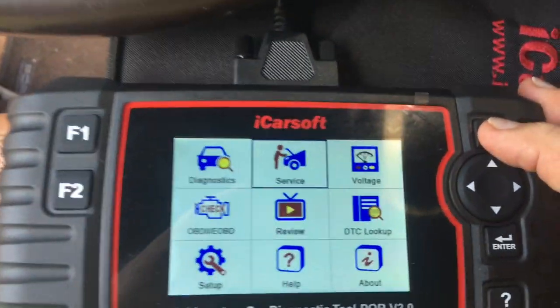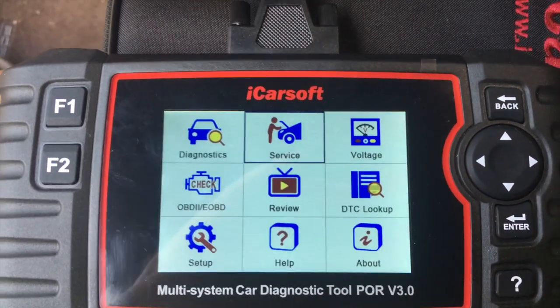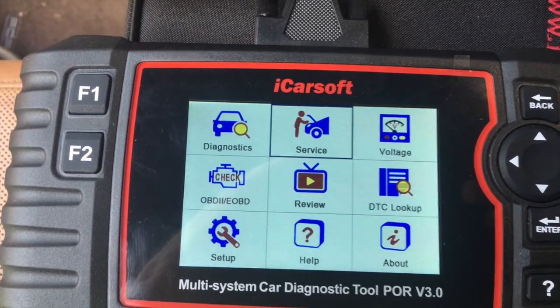There's a lot in this machine. It's a good machine to use. I recommend it — buy it now.